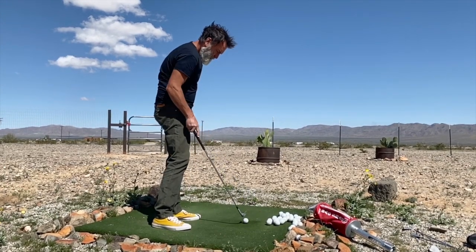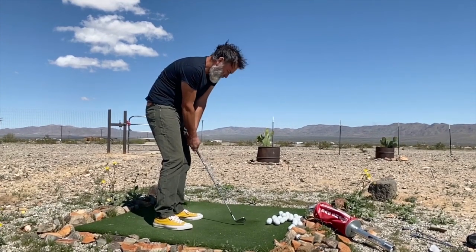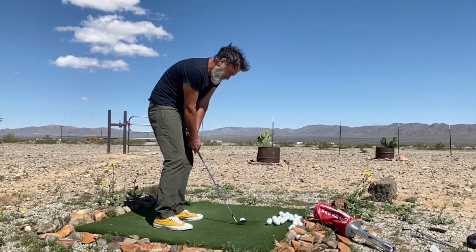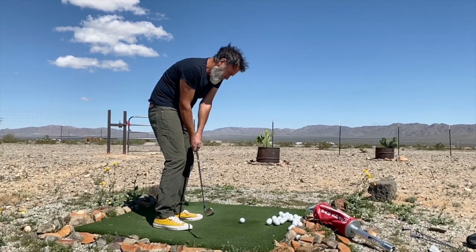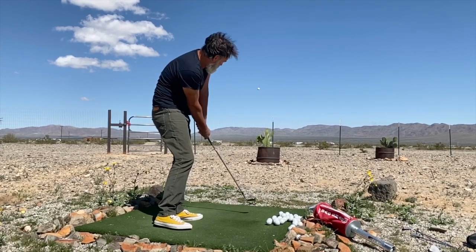It's important to remember that the pitch is slightly more difficult than the bump and run, because as you move your ball position closer to your left foot, you're getting closer to the bottom of the arc for the swing. There is less margin for error.